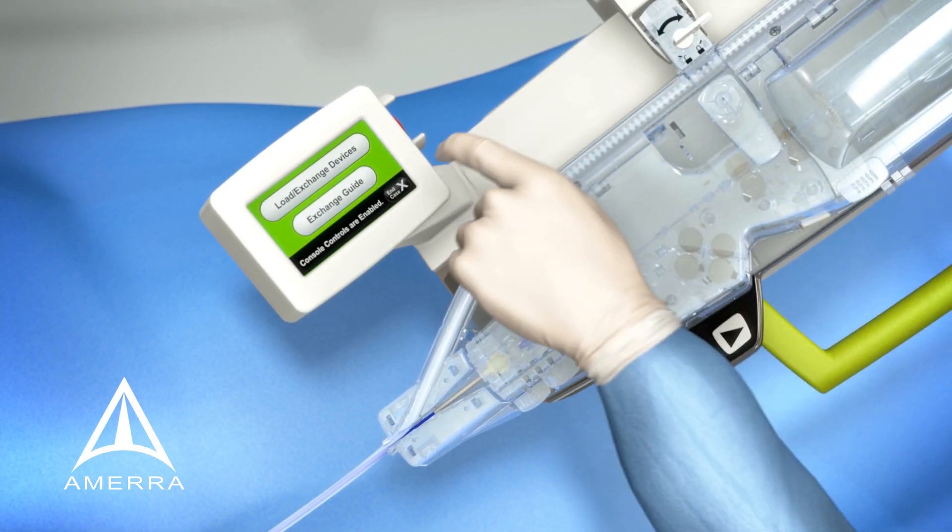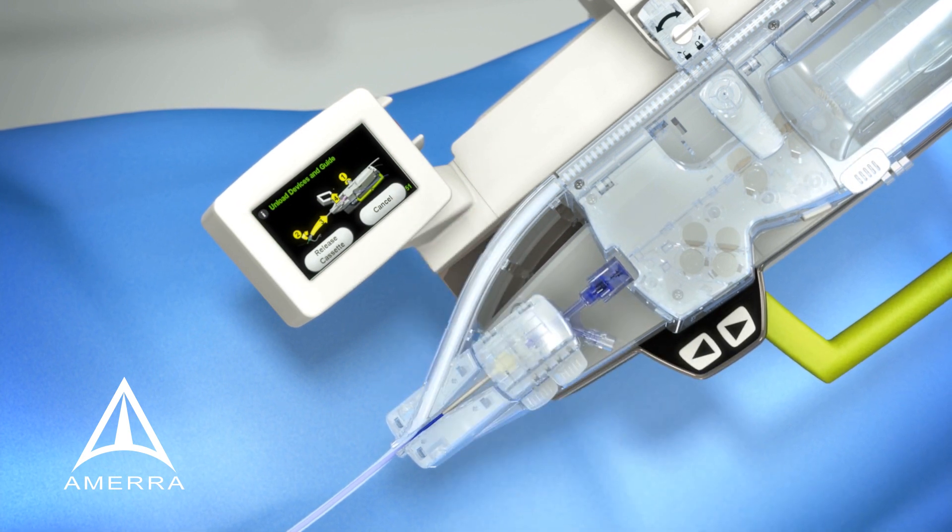When the procedure is completed, the scrubs staff follows the instructions on the bedside touchscreen to end the case by removing the devices from within the single-use cassette.